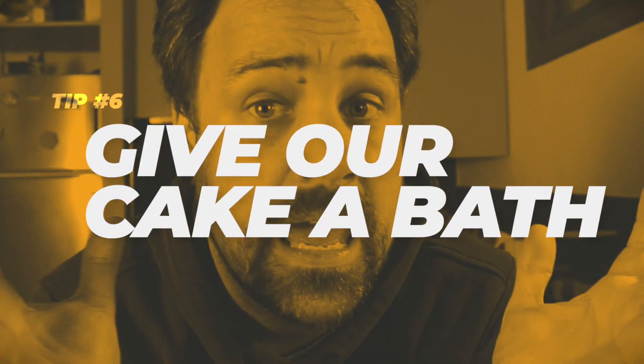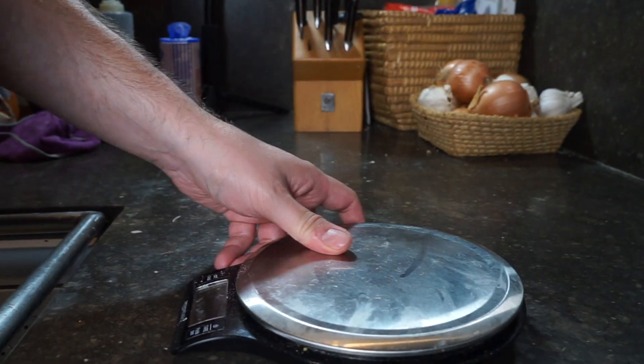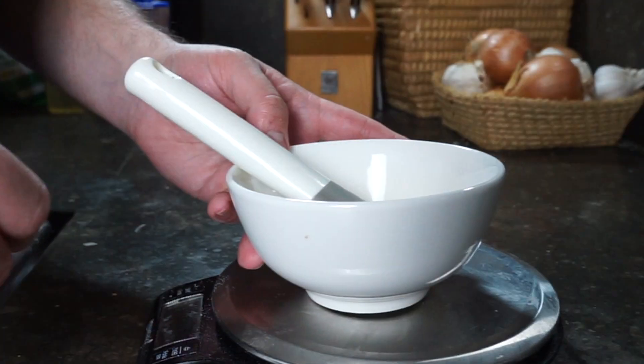Tip number six — something I never even thought of doing before: give your cake a bath. We're going to bathe it in a bit of milk and vanilla to make it more moist. By adding a bit more liquid, it's going to be really delicious and more flavorful. Give your cake a bath — that's tip number six. To make our milk soak, just measure out some whole milk, put it in a separate bowl, add some vanilla, stir it together, and we've got our milk soak. Back to the cake assembly.